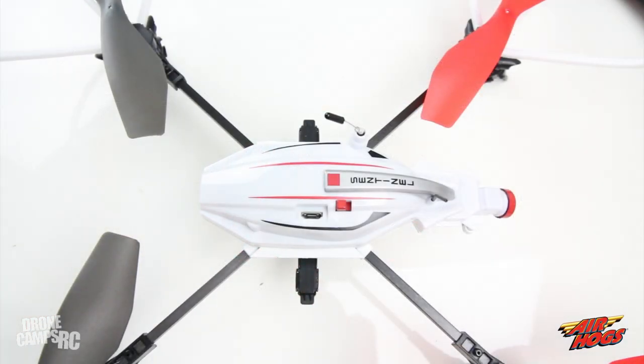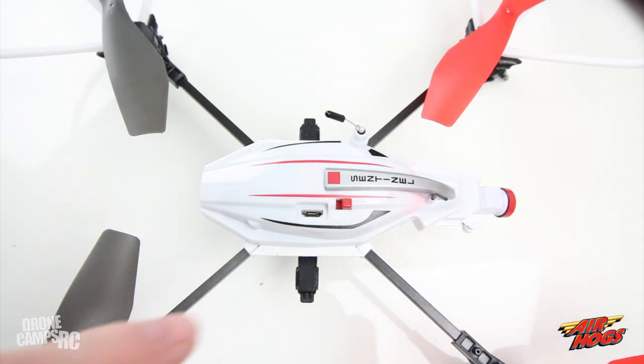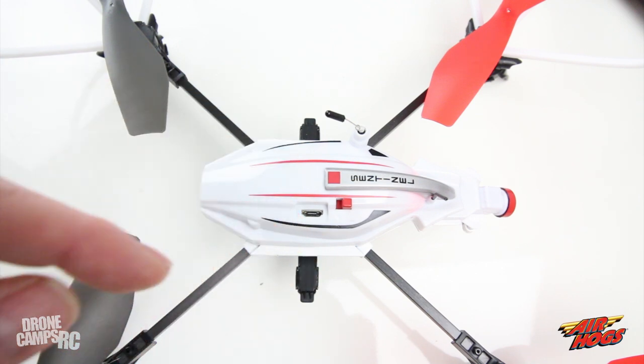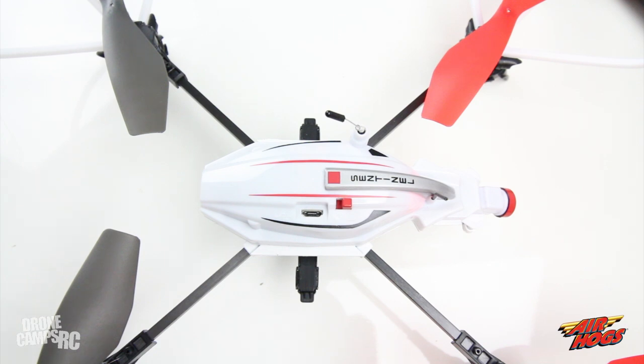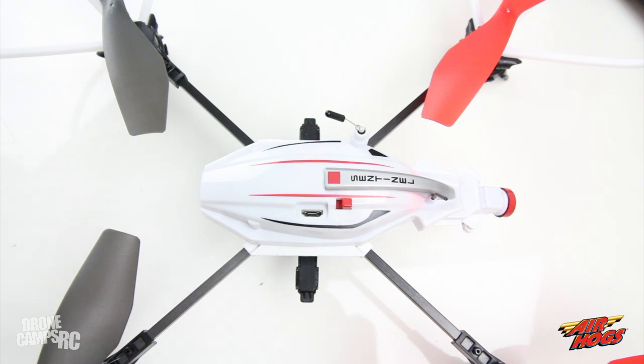Looking at the top of the Sentinel, first there's the on/off switch — easy to turn on and off. The LED will blink until you have a solid connection to the transmitter, then go solid. Right behind that is the USB port for charging — it takes a couple of hours for a full charge, blinking while charging then showing solid red when complete. Flight time is about six to eight minutes; land early to take care of the battery and it'll last longer.